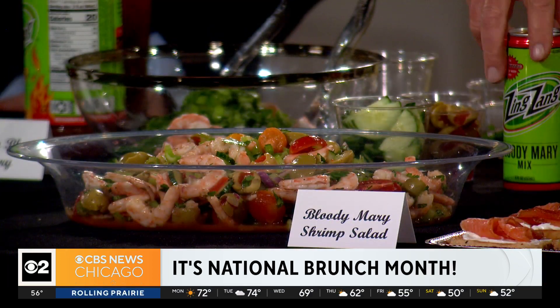We've got the Bloody Mary shrimp — starts out with shrimp and everything in the Bloody Mary. We've got some celery as a garnish, a couple bits of parsley, onion, olives, cucumbers, and of course tomatoes. Then I just pour a little of this — this is the alcohol-free, just the mix — original Zing Zang Bloody Mary mix. Boom. That's going to be our salad.